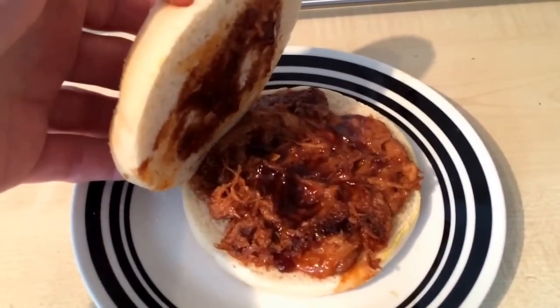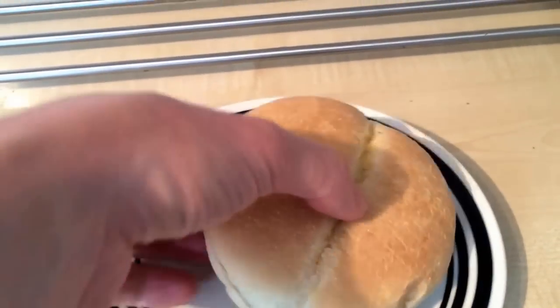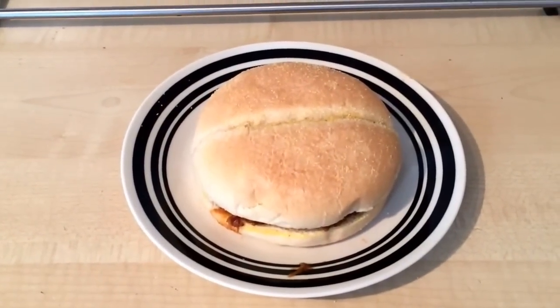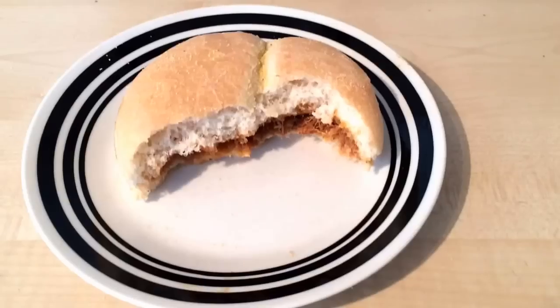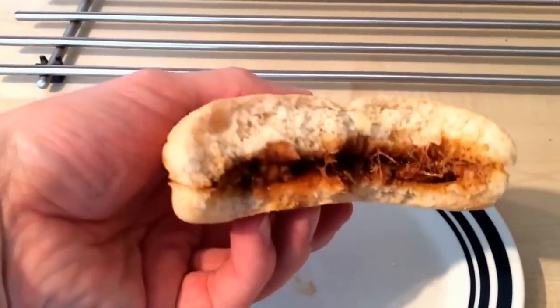The bun feels quite good. There's a bit of a side view here - not a bad amount of pulled pork, pretty much filling the whole bun. You wouldn't want a bigger bun than that anyway. I'm going to pause again and when I come back I'll tell you if it's any good.